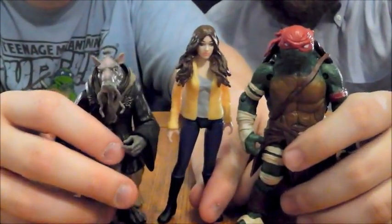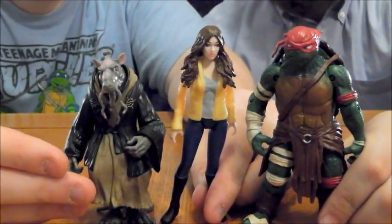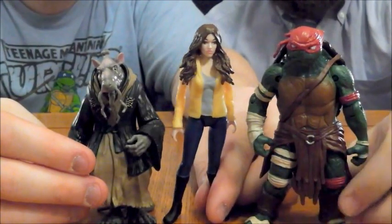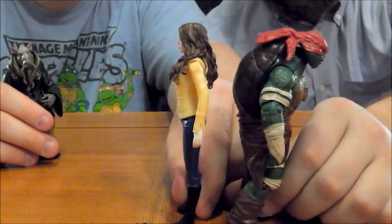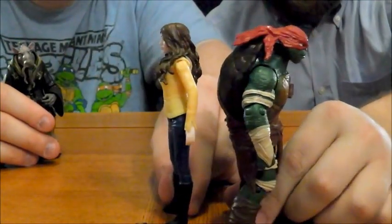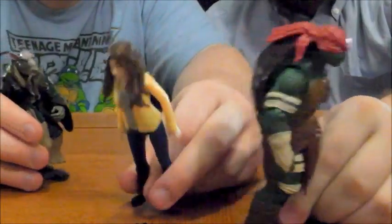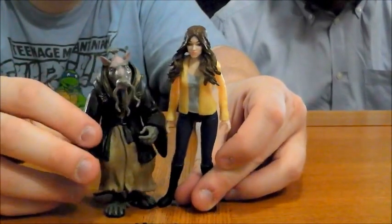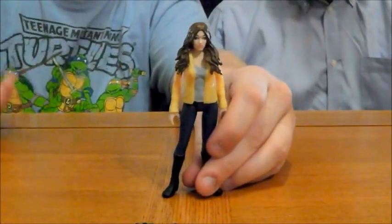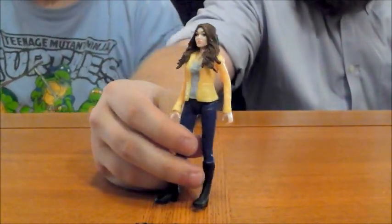Next comparison: we've got April alongside two very different kinds of characters in the film — the very shortest, which is Splinter, and then the larger character, which is Raphael. Now, you may be thinking Raphael and April are the same height when you look at it from the front, but if you go to the side, you'll see that Raphael is so hunched over in this pose and his knees are bent while April's are straight out. He really would probably be quite a bit taller than she is. I'm really glad that the line has such variance in height — it really makes it interesting.